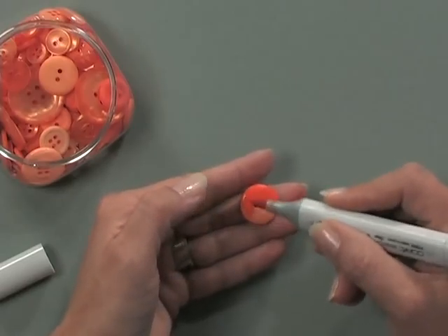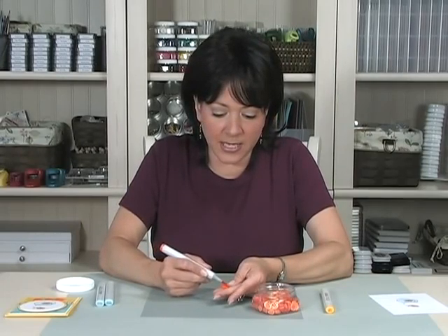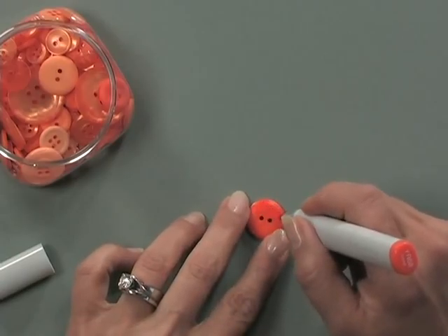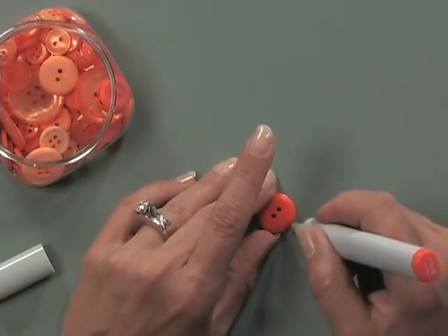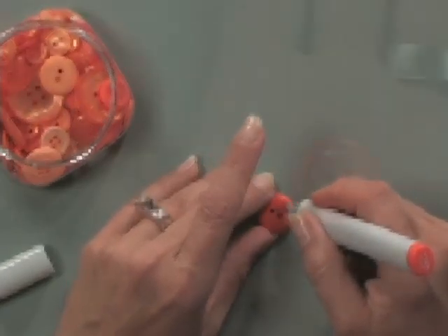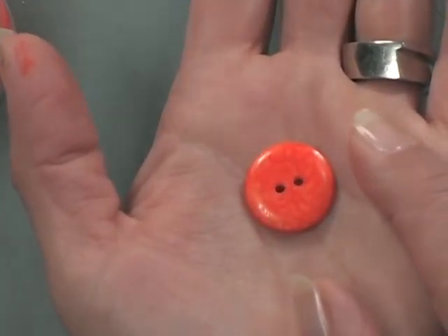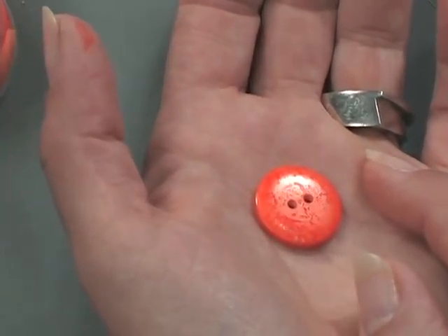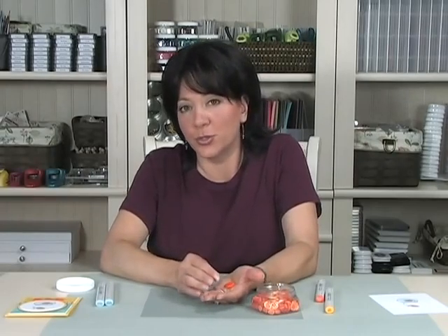If you just want to color it rather quickly, it'll just dry kind of flat — just a flat color. But I wanted to add a little bit of texture in it. So once I got my color laid down, I took the tip of the Copic marker and I just did some little scribbles all over it. And as you can see, that created a textured look on the top of that button — you see the little veins going through it? You can really see that a lot better when you're looking at the real card. You can color buttons to match any of your projects; you just need to start with a button that's fairly close. Any of the buttons from the orange mix with the darker orange marker will give you a very vibrant button.